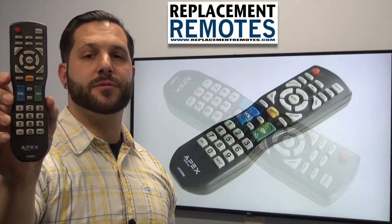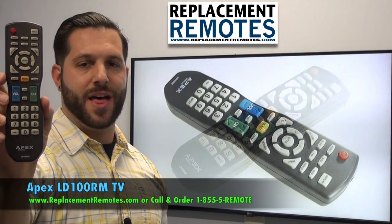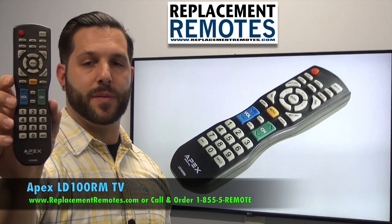Hello everyone, this is Timothy from ReplacingRemotes.com. Today with me is this Apex TV remote control. The model number is LD100RM. This is the brand new OEM original equipment from Apex.